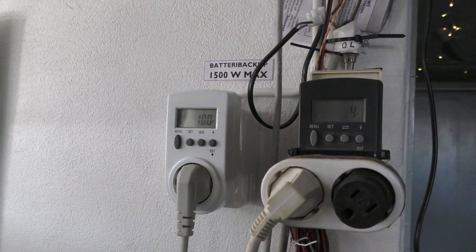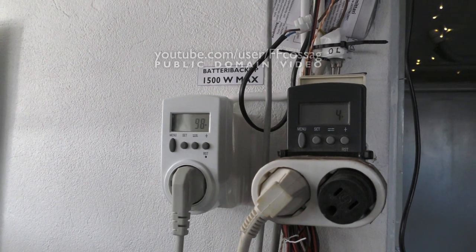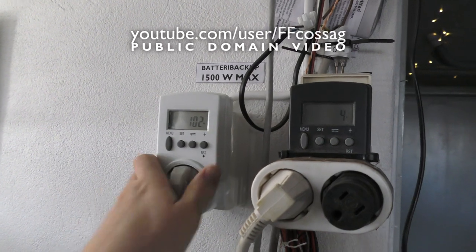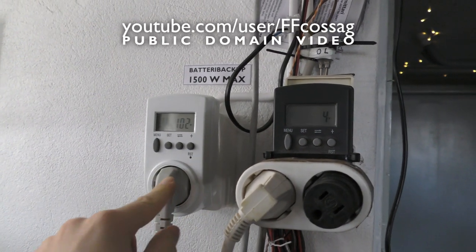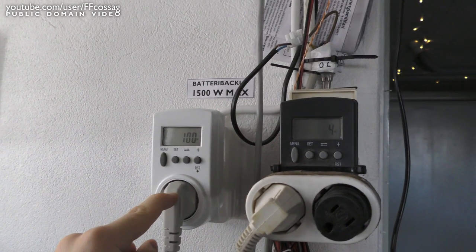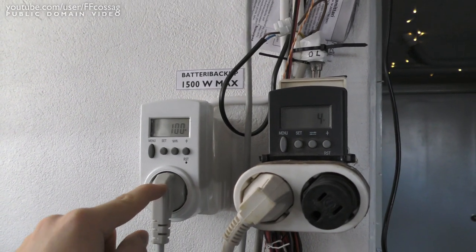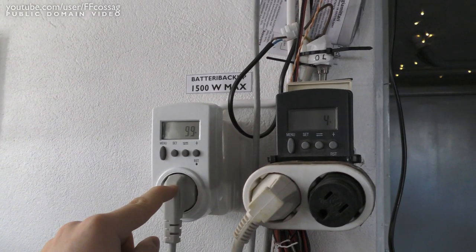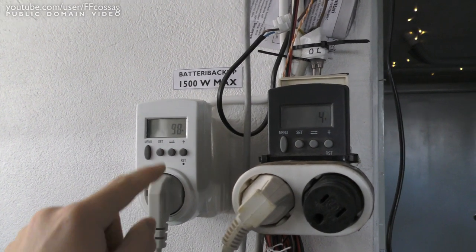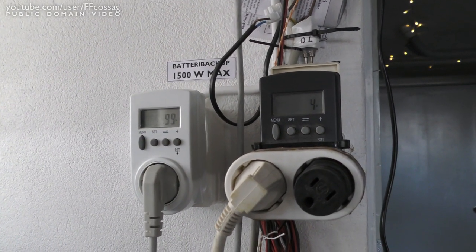I don't like idle power consumption and I try to always keep my workshop running as efficiently as possible. However, recently the power consumption for my workshop has started to slowly increase and I'm not entirely sure why. The only thing that's really on 24/7 is my server, and that draws about 40 watts, so the 100 watts we're seeing is really not justified.